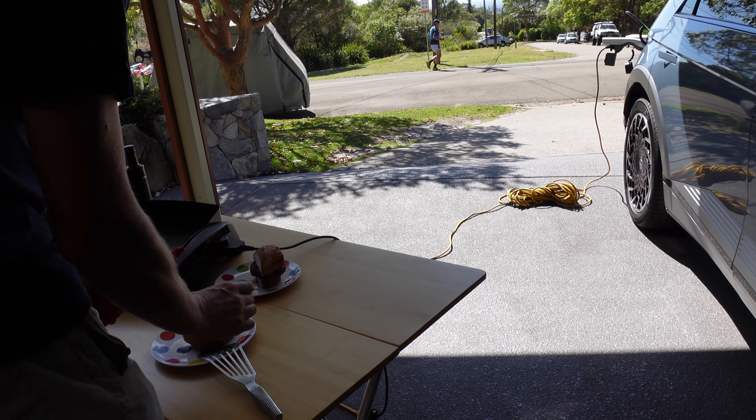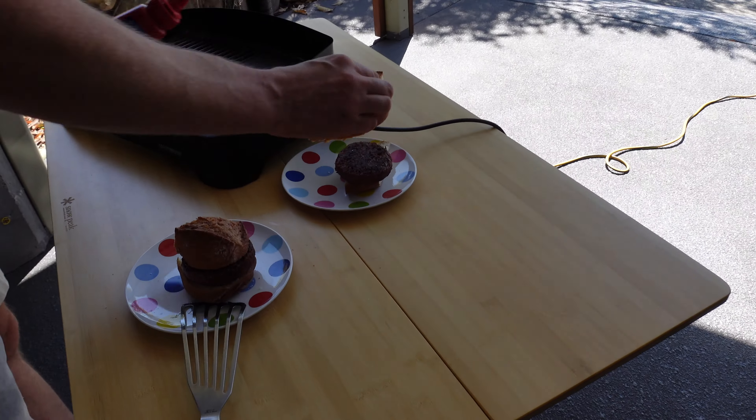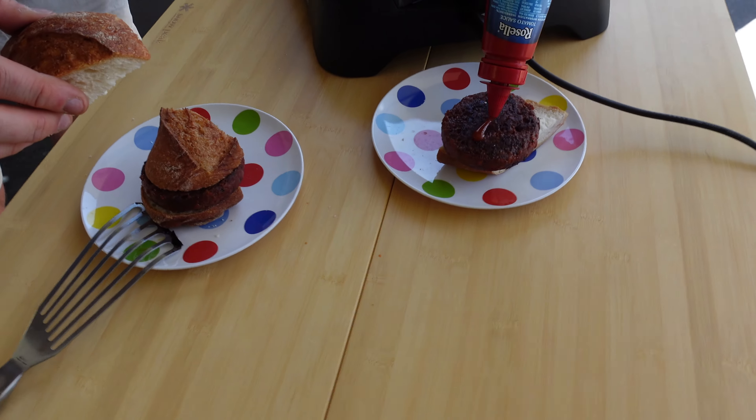EV cooking. Carport cooking. I'm going to do an I for IONIQ on this one.